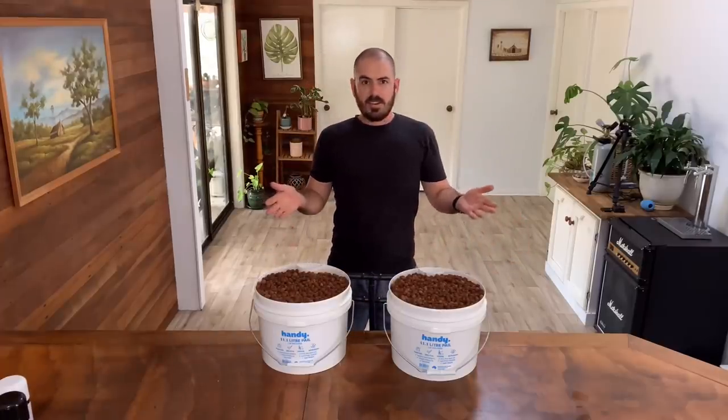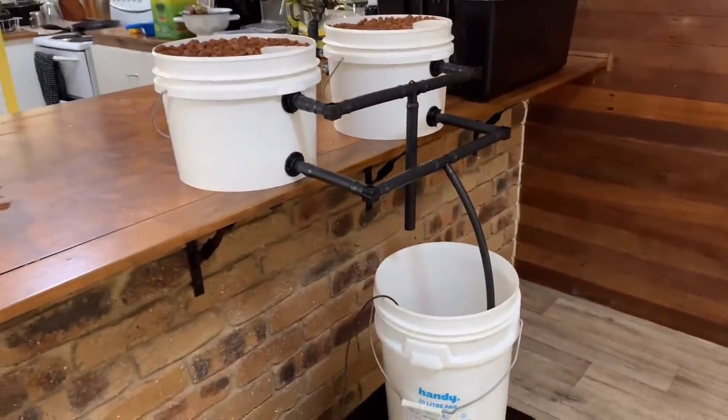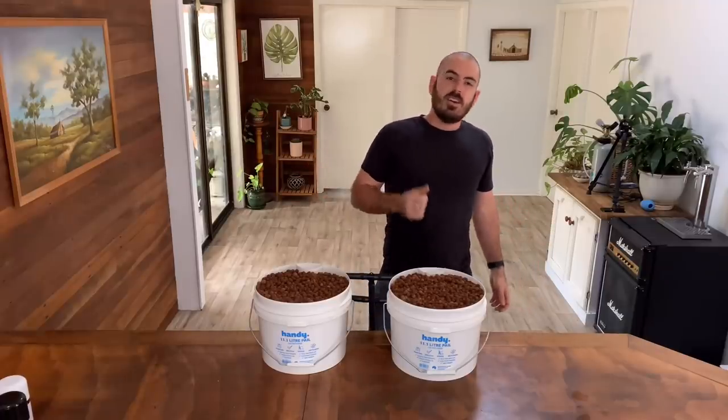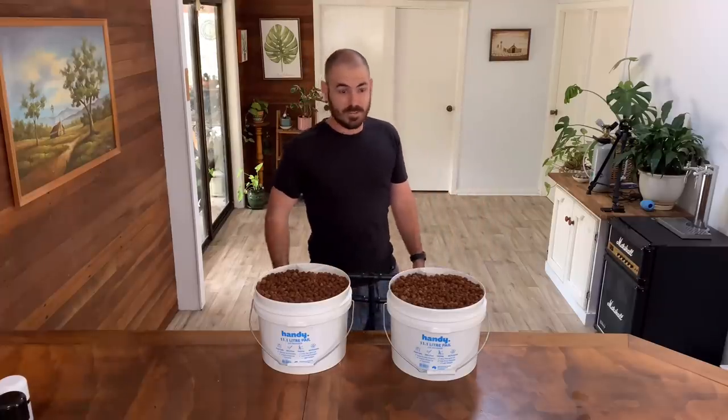And there you have it — modular, scalable, flood and drain grow buckets. I hope you enjoyed this episode of Who Chose? If you did, give me a like, and if you haven't already, subscribe for more. I'll see you next time.